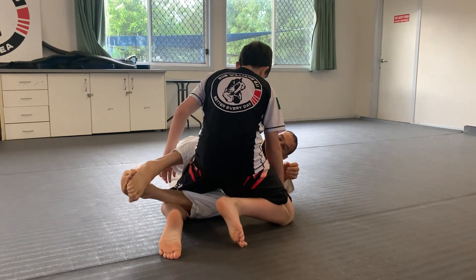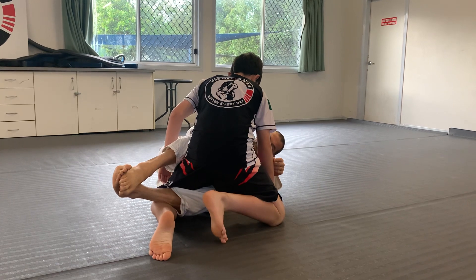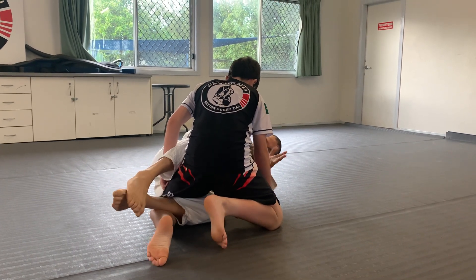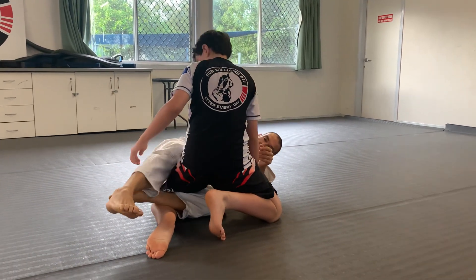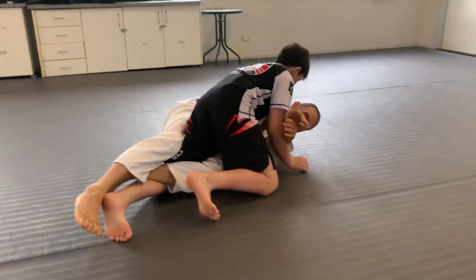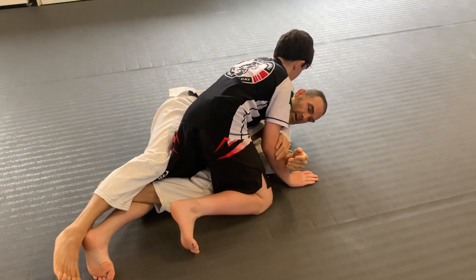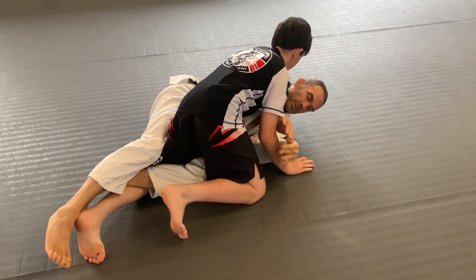I'm going to use my knee shield here and cross my toes like this. As a beginner you'll often forget that. So first I'll align you — I'm going to use my arms to protect myself from this arm, because this arm here wants to grab your head, punch you, or grab your collar. So you don't want that happening.